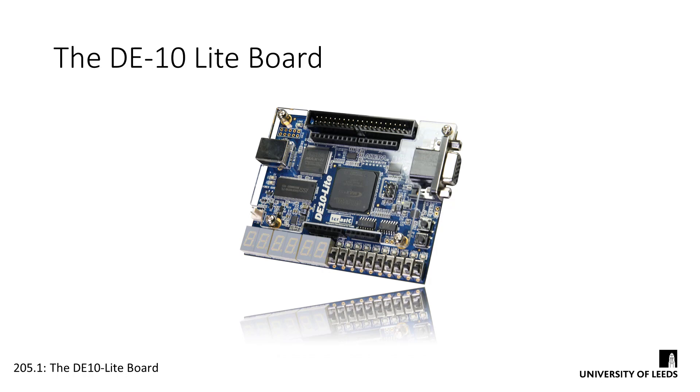So that's just about everything for an overview. We've had a good look at our board and its features, so it's now time to actually start implementing our designs on the chip.